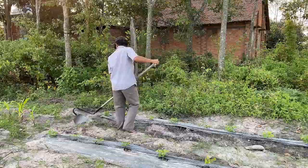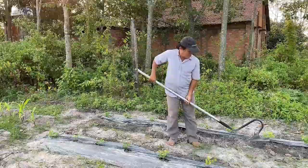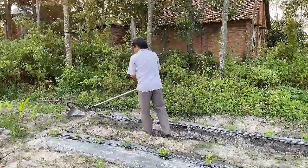Tired of heavy gardening tools that make yard work a chore? Meet the duck plow. It's strong, agile, and weighs just 10 pounds. Crafted from premium materials, it's both robust and gentle on your hands.